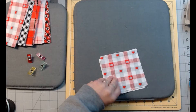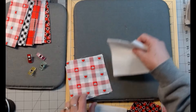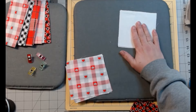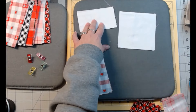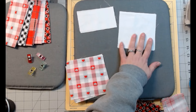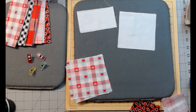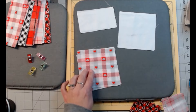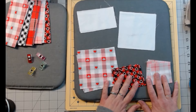For fabric A you'll need two 4.5-inch squares and two 2.5 by 4.5-inch rectangles. For fabric B you'll need four 4.5-inch squares.